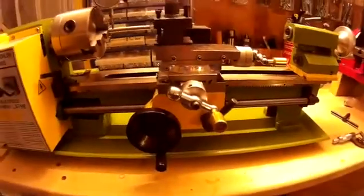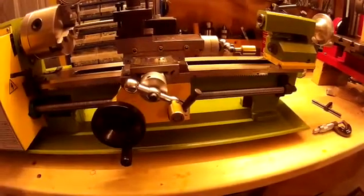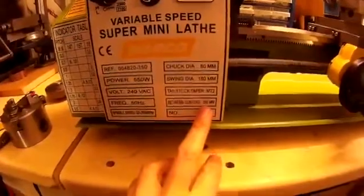I think it was slightly longer as well than the SEG one between centres. I think this is 350mm between centres, whereas the SEG one was only 300.